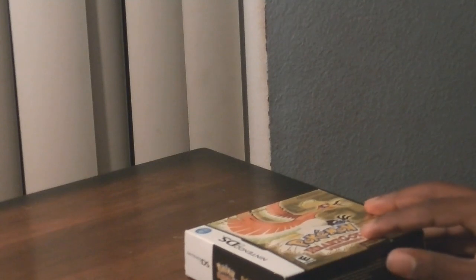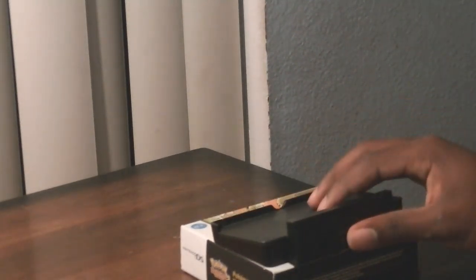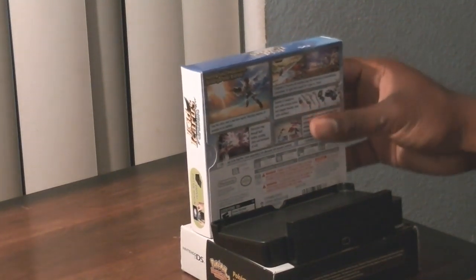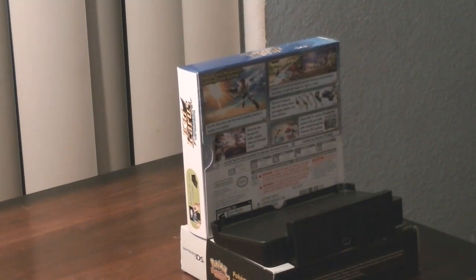Let's get started with the 3DS recording setup. First, you need to put one of your 3DS or DS boxes on a flat surface. Next, you need to put your 3DS charging cradle right here. Put your other 3DS or DS game box right here and make sure it's touching the 3DS charging cradle. This will help balance the setup.